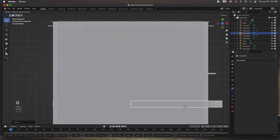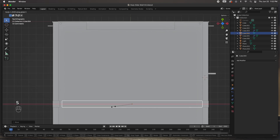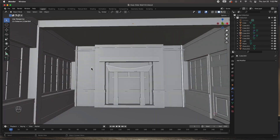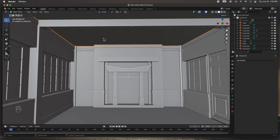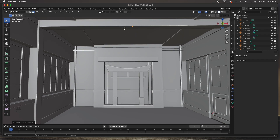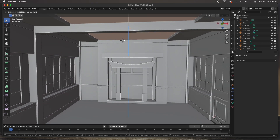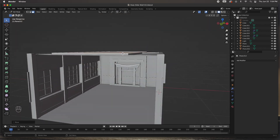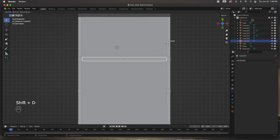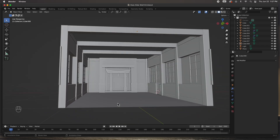I'm going to duplicate the floor up to the top to create the ceiling. I'll grab one of these columns and create a ceiling joist or beam right here, adjusting the size to go all the way across and pushing it all the way to the top. Then I'll grab the floor, inset it, and extrude the center part up. Move the whole thing down a little bit, hide it, and duplicate this beam across.